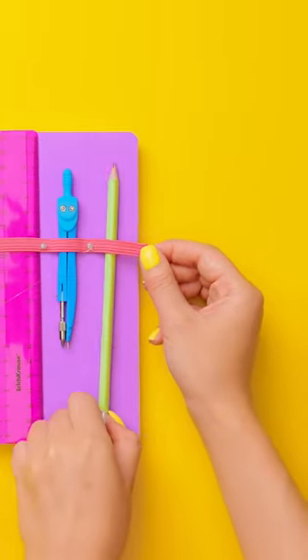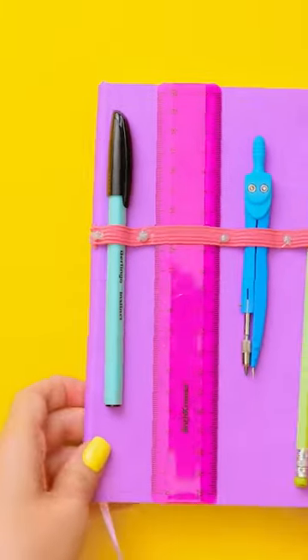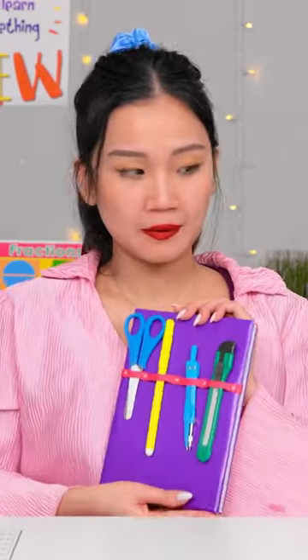There's space for everything I need, and it means I won't lose them anymore. Everything is in one place. It's so handy! Look at this — I did it all by myself!